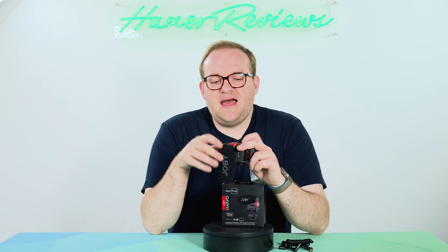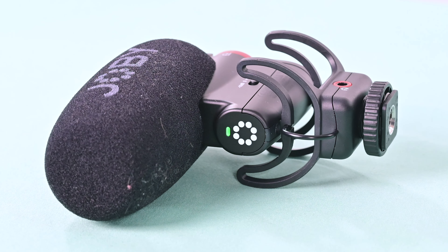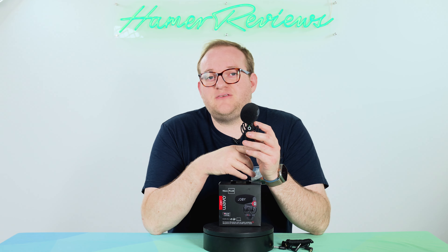On the back we have a power button which if I hold switches the microphone on. On the front we have a green status LED that shows us that our battery is above 30% and up to 100%. If it were between 30 and 10% it would go yellow, and if it were below 10% it would go red.